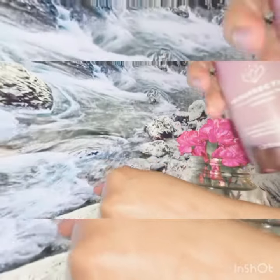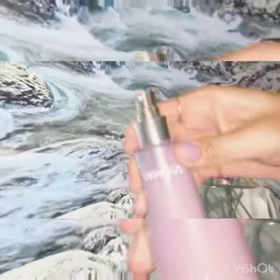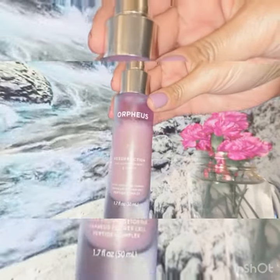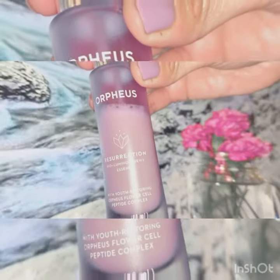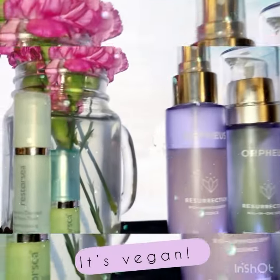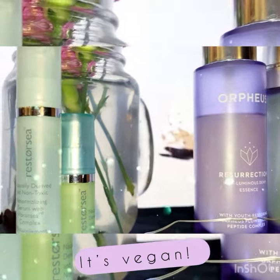This next one is their Resurrection Bioluminous Essence. An essence is like a serum and a toner in one. I love the spray — it gives a very fine mist that I love to use.